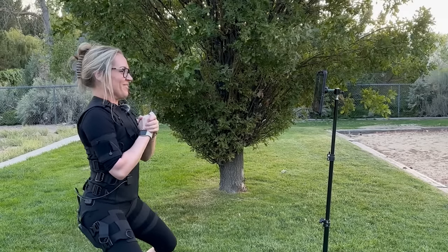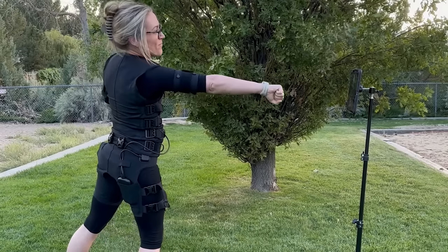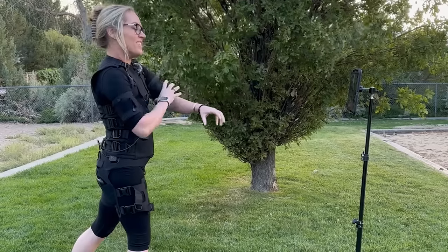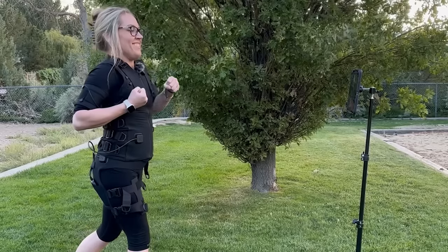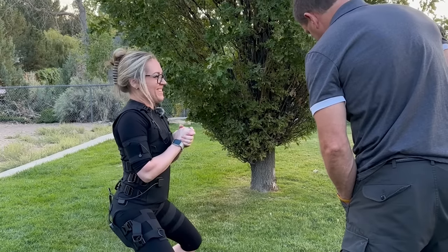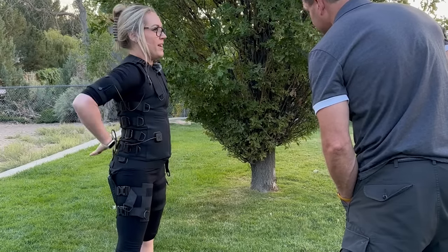Are your arms hard to move or are they pretty easy to move? They are easy, but I can feel them — like being taken control over. I don't know how to explain it. Do you want me to dial them up? Yes. Better? Yeah, perfect. Chest doing okay? Yep. Upper back? Yep. Middle back? Yep. Lower back — you feeling it in your lower back? I am.